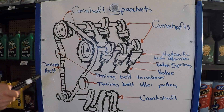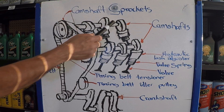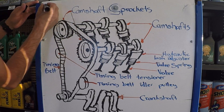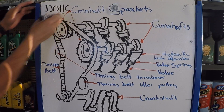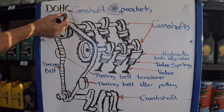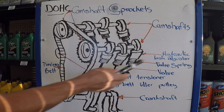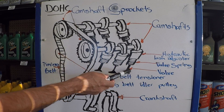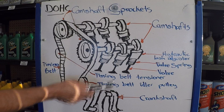To get started, we're going to go over the parts real fast. We have the camshaft sprockets right here, we have the camshaft — two of them because this is the dual overhead camshaft, which is DOHC. If you see that on top of your valve cover, DOHC is dual overhead camshaft. Right underneath the camshafts you're going to have the hydraulic lash adjusters, then your valve springs, then the valves, and obviously you've got your crankshaft, your connecting rod and your piston.